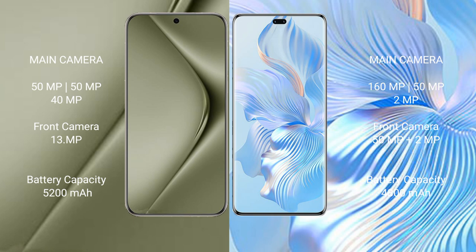Huawei Pura 70 Ultra features a rear triple camera setup: 50MP plus 50MP plus 40MP, and a front camera of 13MP. Honor 8T Pro also features a rear triple camera setup: 160MP plus 50MP plus 2MP, and a dual front camera of 50MP plus 2MP.